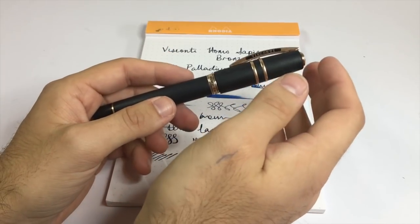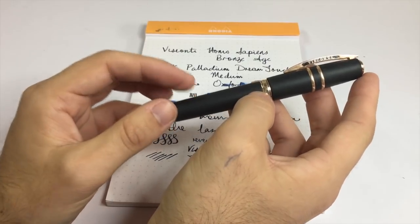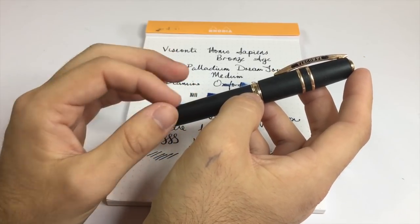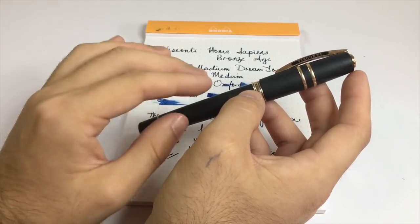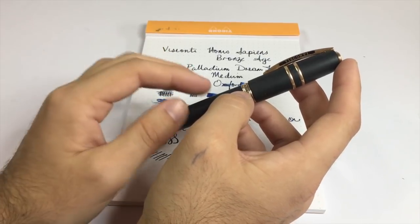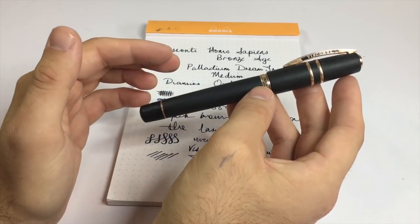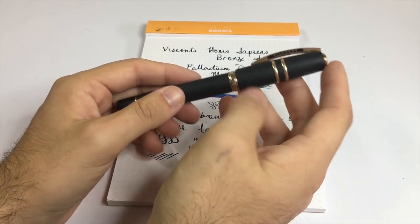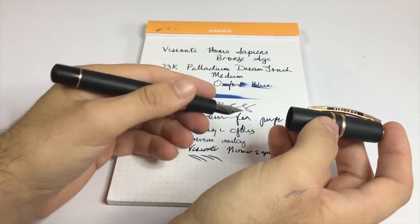Now there are some cons. Visconti nibs are not reliable — I'm lucky with this one, but we hear the horror stories again and again of people who buy these pens and end up with nibs that you just cannot write with. So check it out; if you can get into a store to try these pens I suggest that. Cleaning is tricky with a vac filler — you're not going to be able to just flush it out, it takes a bit more effort. And while the weight was a pro for me, for some people it will be a con — it's a bigger pen, it might be too big or too heavy.